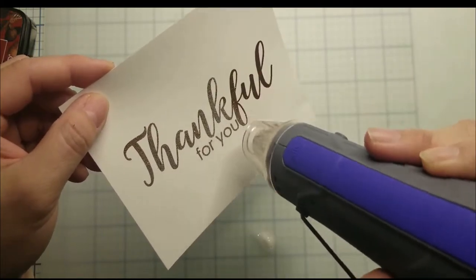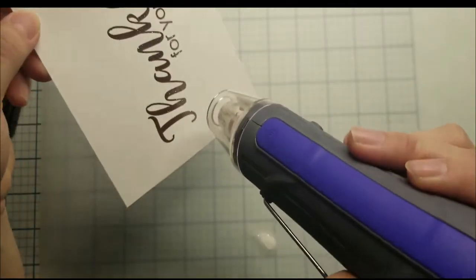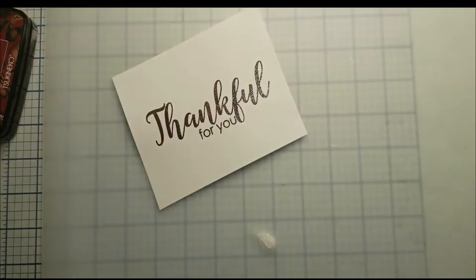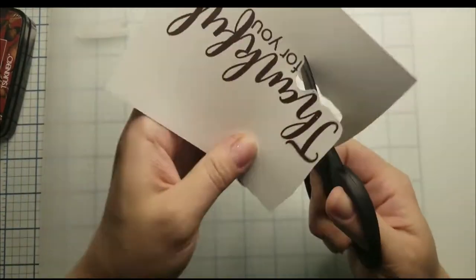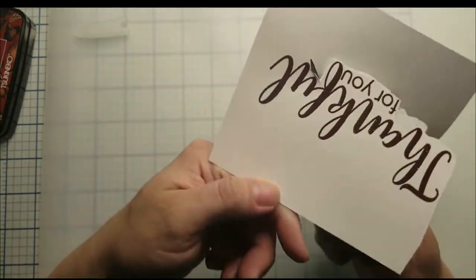Here I'm just running my heat gun on the front and the back to make sure my embossing powder is melted and not burning the paper. Then I fussy cut the sentiment out. I'm just moving the paper — this way it helps me fussy cut it easier than moving the scissors.